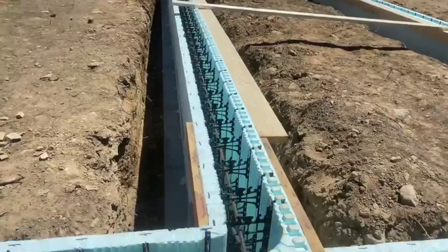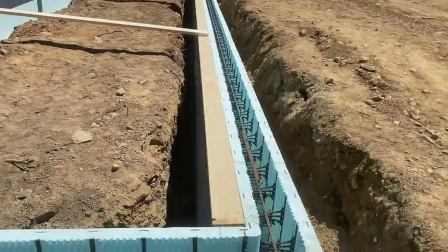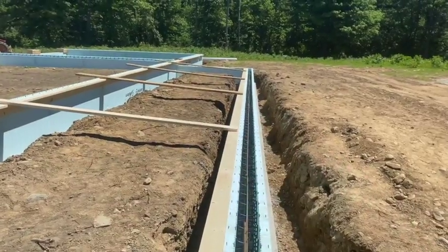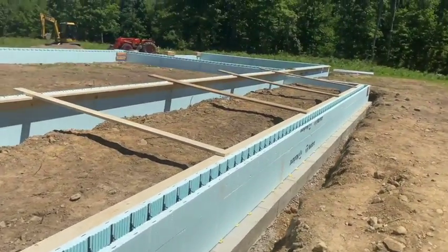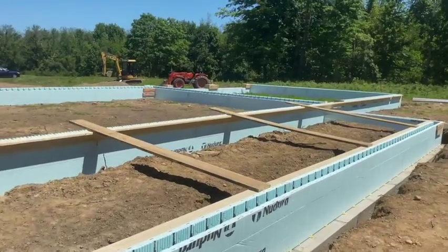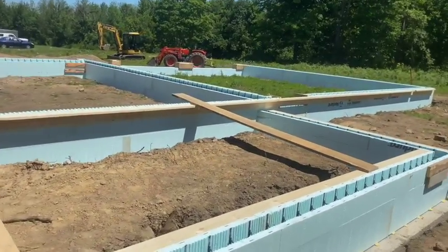We got our T-corners all built — I did a video on how we did that if you want to check it out. We connected these out here with some footer planks, kind of holding things straight. So we are ready for concrete, just a few little braces here and there. It's a big project — it's not deep, but it's a good size.